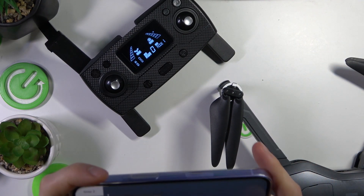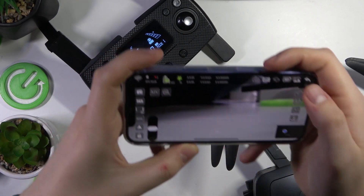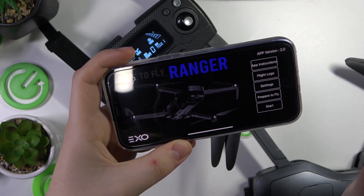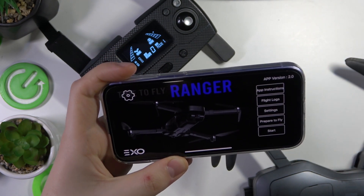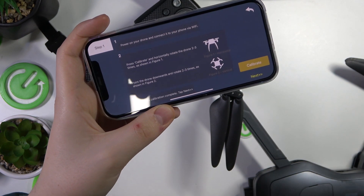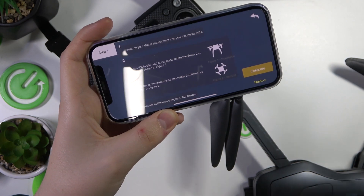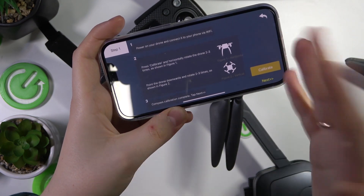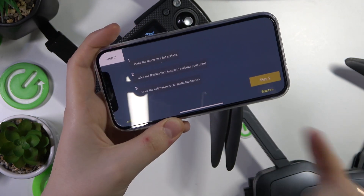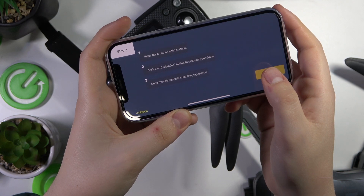It didn't seem to work at first. You needed to press a different button. All those instructions and steps are very poorly made — counter-intuitive and they just don't work well. But once you place the drone on a leveled surface, just tap the Step 2 button.